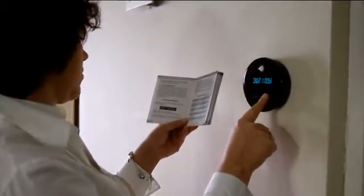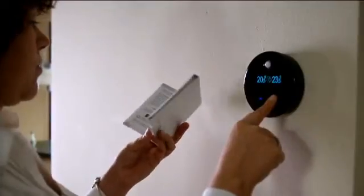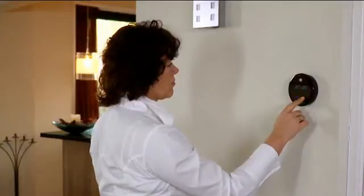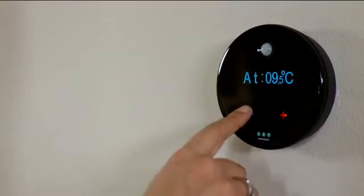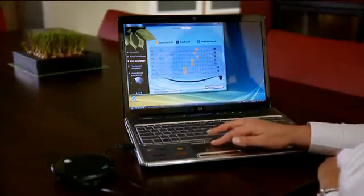In principle, the thermostat's factory settings are suitable for immediate use. However, if you want to fine-tune the thermostat as closely as possible to your lifestyle pattern, it is a good idea to program it — this takes just a couple of minutes. You can program the thermostat in two ways: on the thermostat itself, or via your home computer.